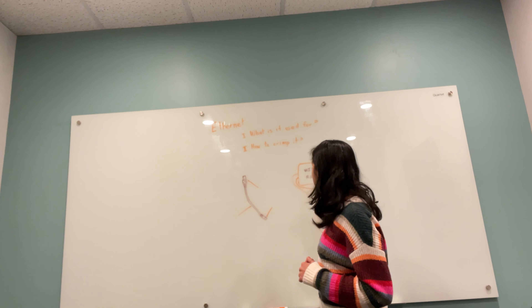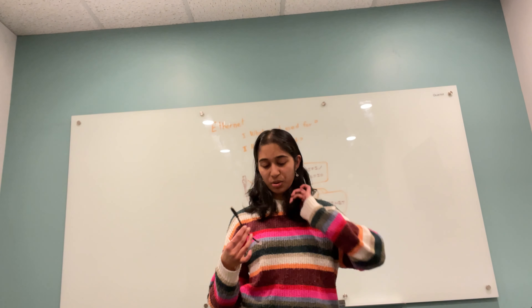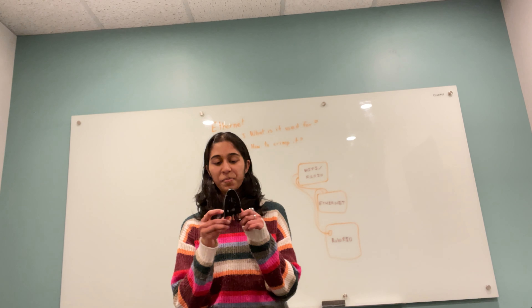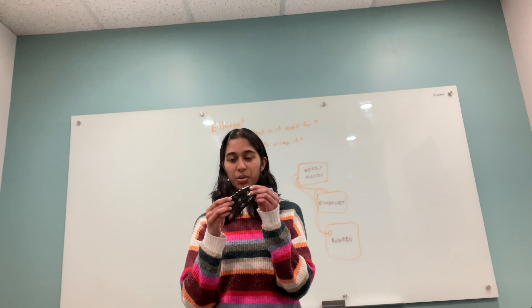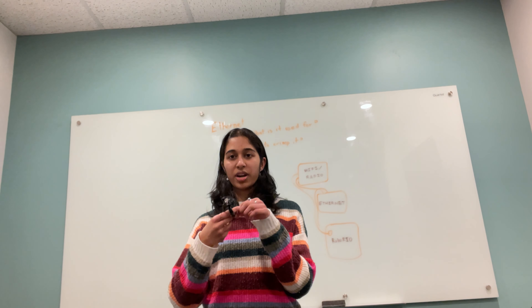The second thing is how to crimp an ethernet cord. For crimping an ethernet cord, first you would strip the ethernet cord by using a wire stripper. It has a blade in the middle and the ability to rotate. You put the ethernet cord into the slot and then spin the wire cutter, which strips the insulation.